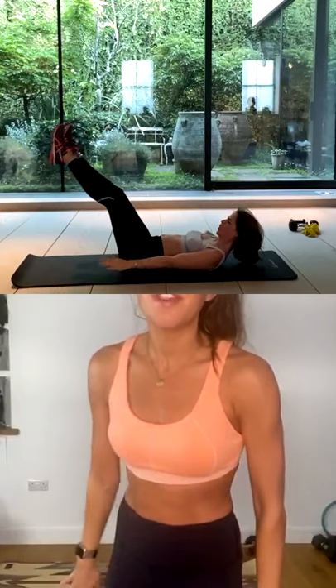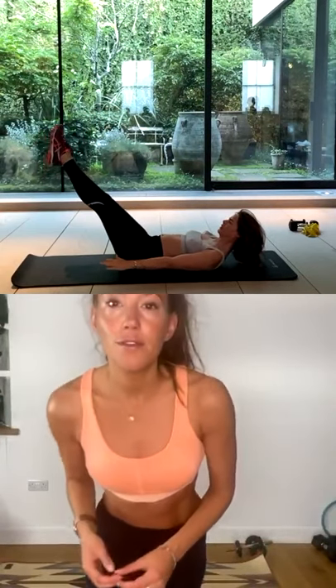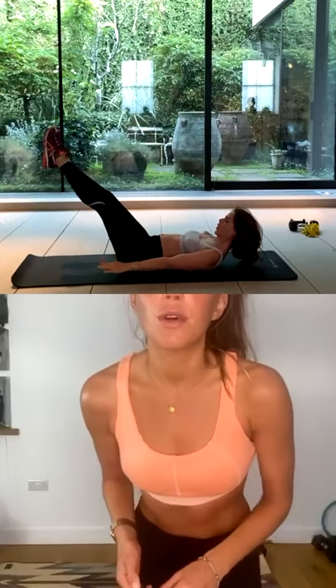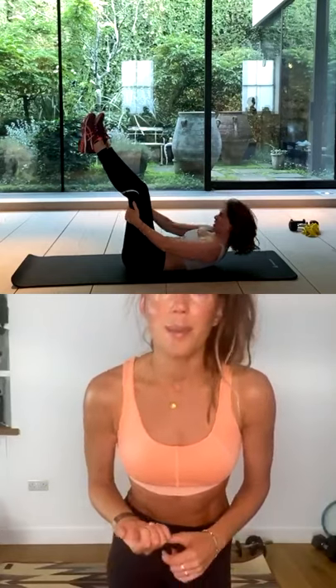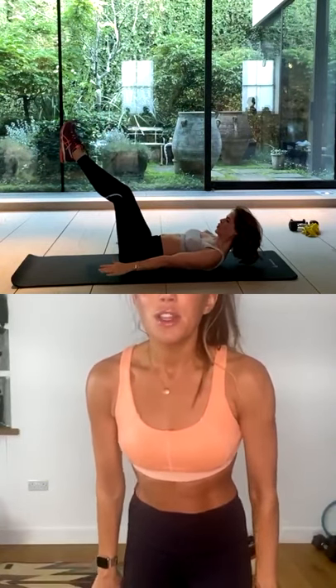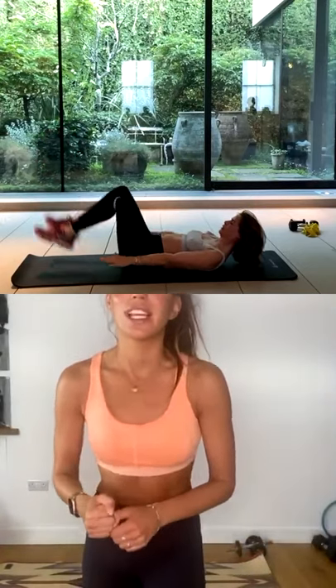Inhale two, three, four, five. Exhale two, three, four, five. We're only going to go up to 50 because we've done all of the other ab exercises. Keep pumping those arms — you are 20 away. Little movements, but powerful. Ten, nine, eight, seven, six, five, four, three, two, one. And stop.